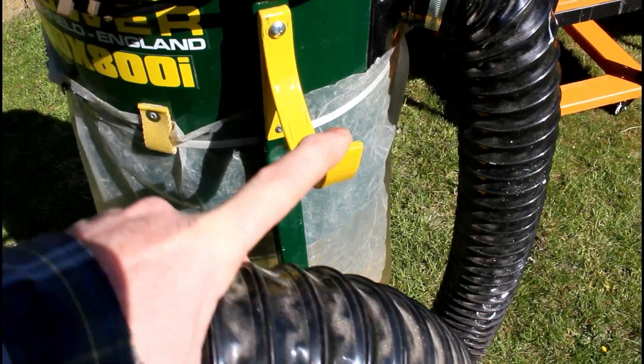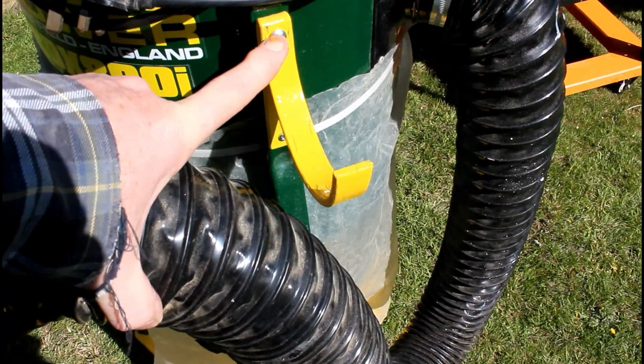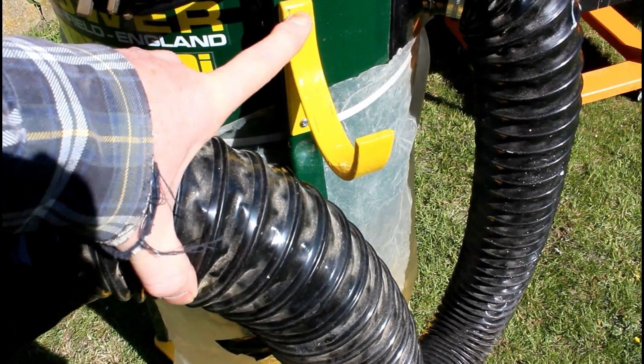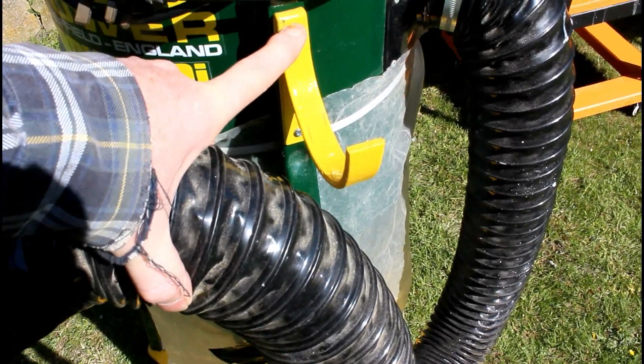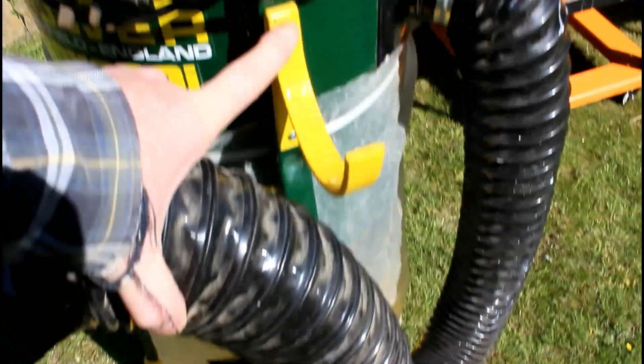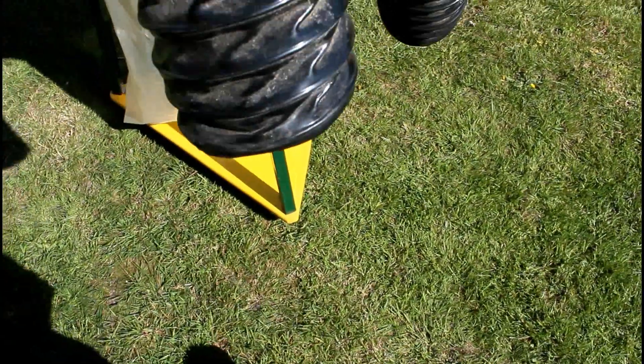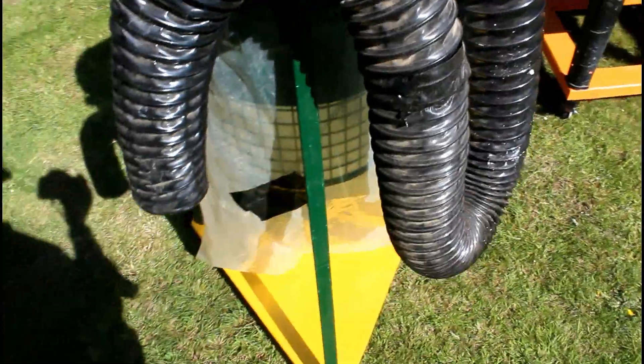If you can't find that, you could use something like this and put a loop of fabric, or the sort of thing that you use for strapping things down on your roof rack — something like that. Just make a loop, which is what I thought about first, and then you could just push the hose through the loop and it would just hang there. It would do the same thing.